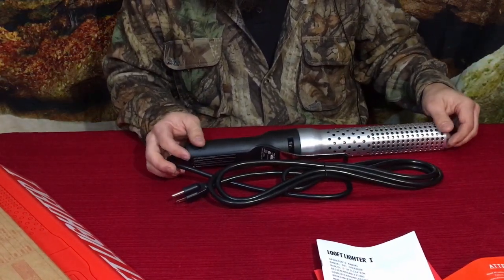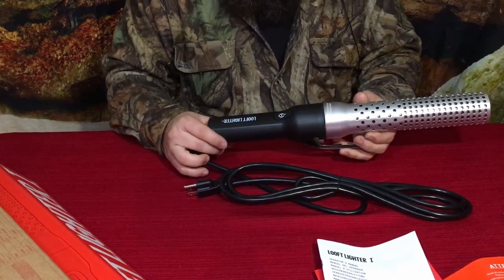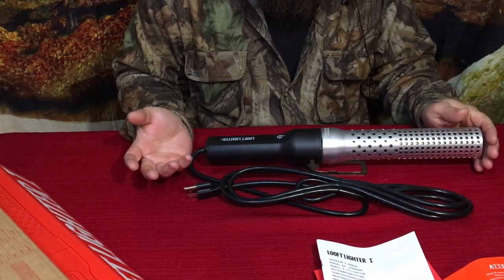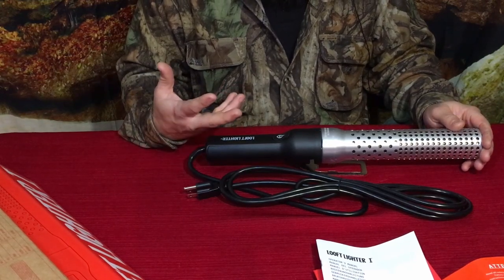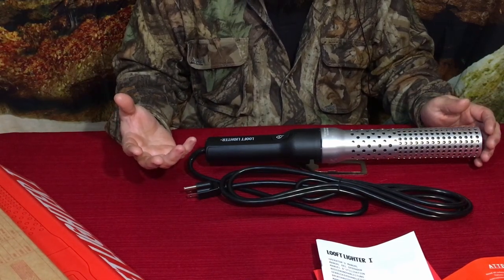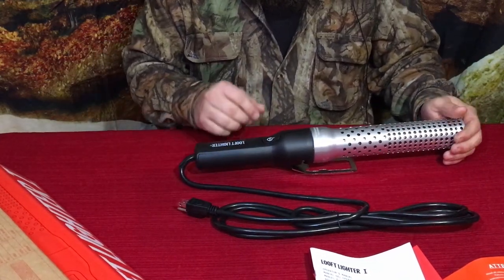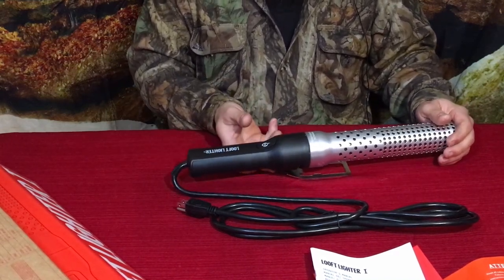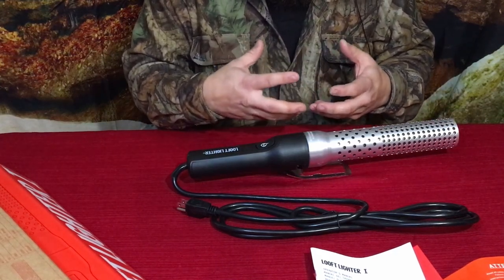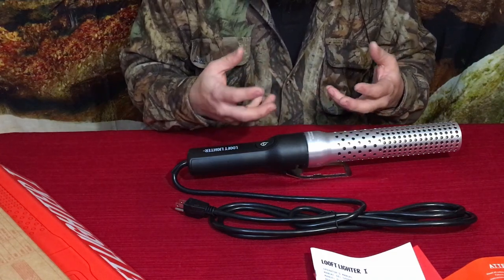Just so you know, this is from the Ignition Kit. What this essentially is is a grill lighter, or even a fire starter for a campfire — as long as you have an electrical cable within reach. It's basically an electric lighter, and it also works as a kind of proofer for things like charcoal briquettes or natural charcoal.